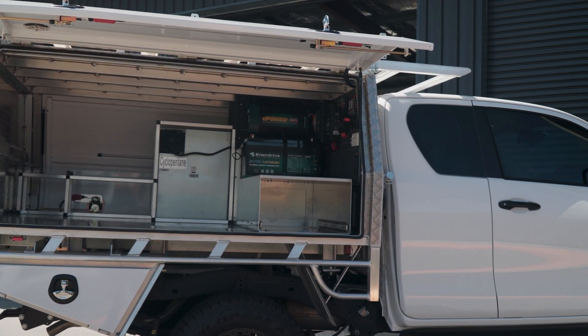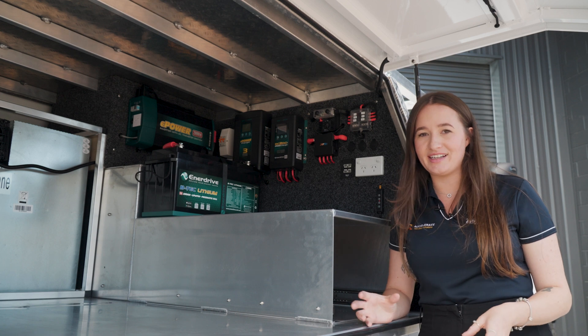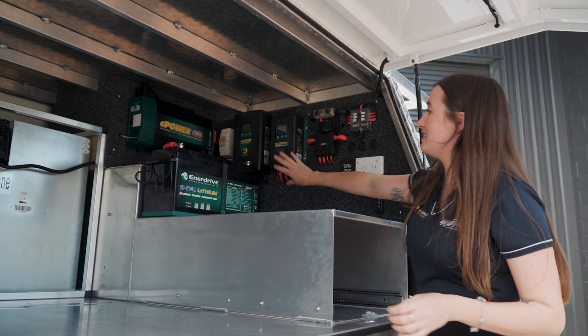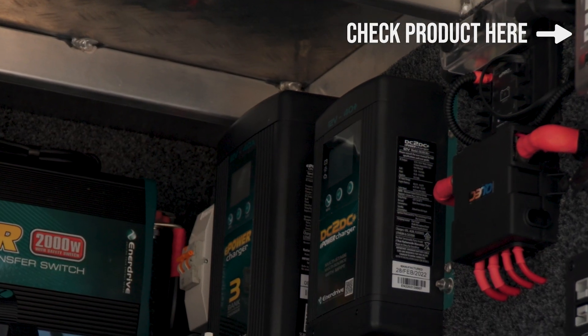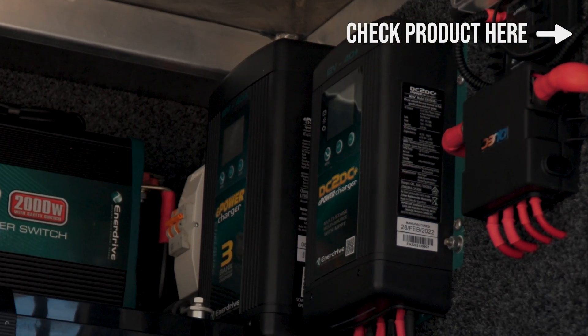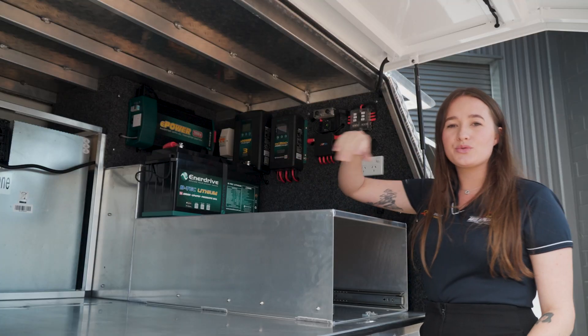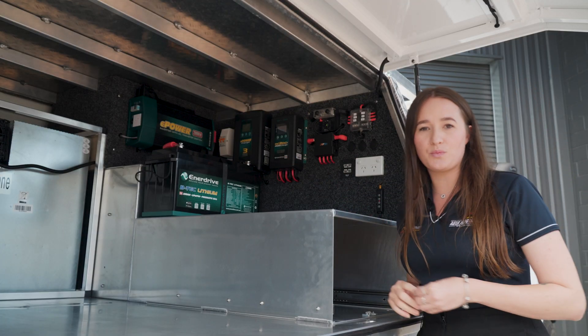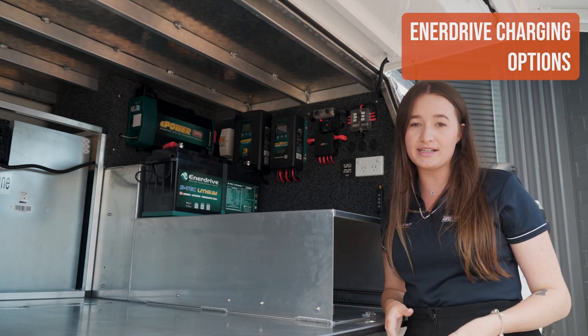So let's start off with what I consider to be the main component of any setup, which is your DC to DC charger. This particular one, we've gone full Enerdrive, so you've got your Enerdrive 40 amp DC to DC. Not only is it charging your battery whilst you're driving, it also is regulating up to 600 watts of solar, whether that be on your roof or a portable panel that you may be plugging in.